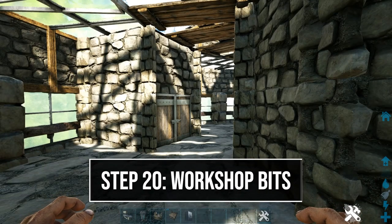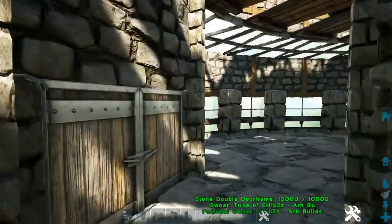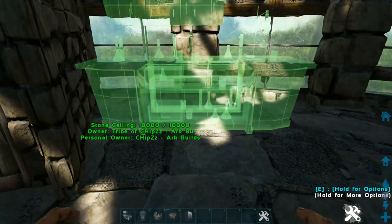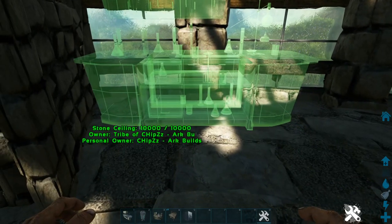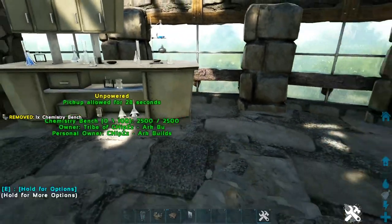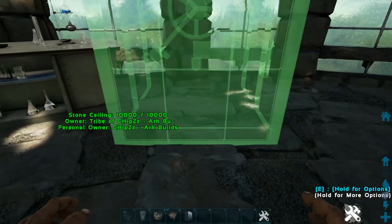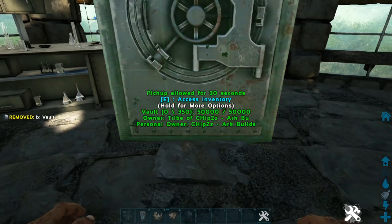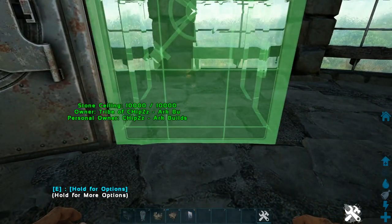Now we'll fill the inside area with all our crafting stuff. In the back where we have our generator, place a chem bench to the side of it, getting it nice and tight to the back wall and side wall. To the side of that, add three vaults — you should be able to fit three; get them as snug as you can to the chem bench and they should all fit with a little room between them.